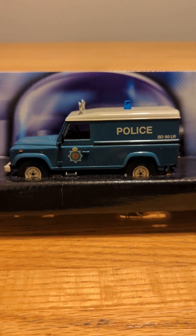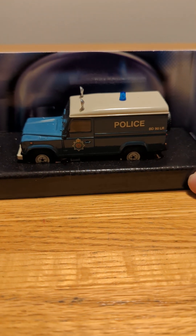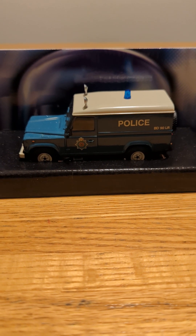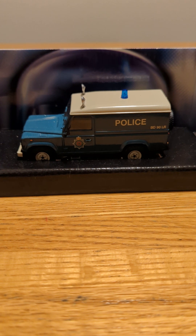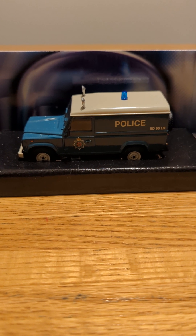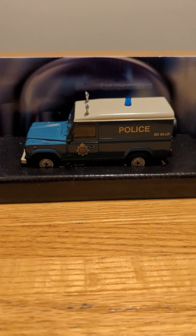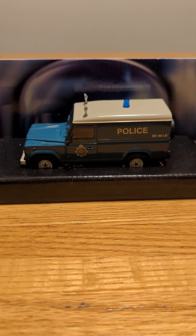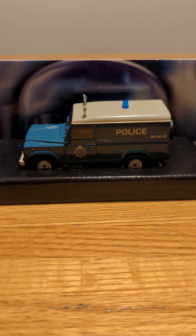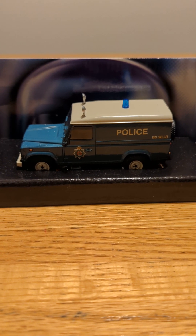I would say for sure Corgi really did well with their 999 Police Series Land Rovers — these four are all really interesting, and how each and every one of them is unique and different in their own way. The 999 series is an interesting collection because it shows a different variety of what they probably looked like back in maybe the 50s and 60s. Hope you enjoyed my video.